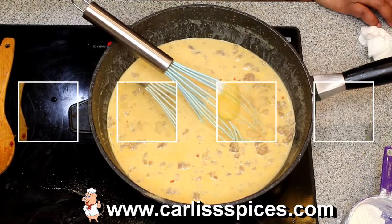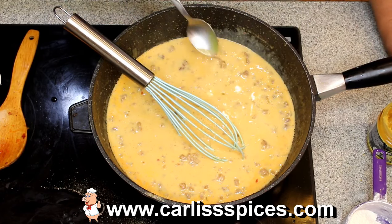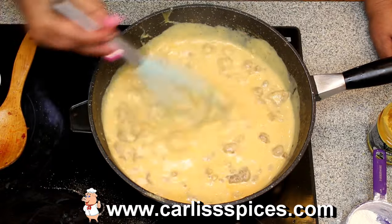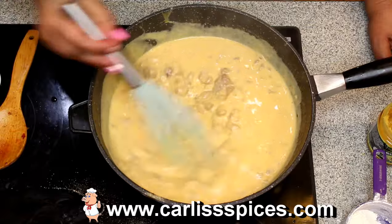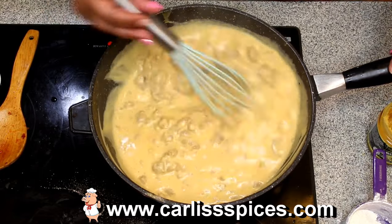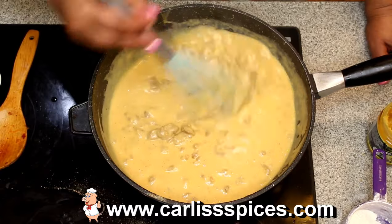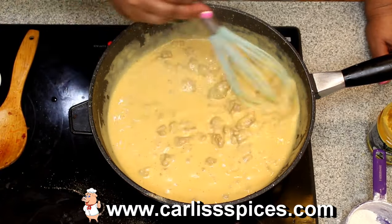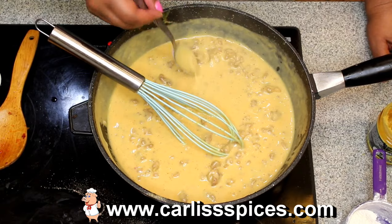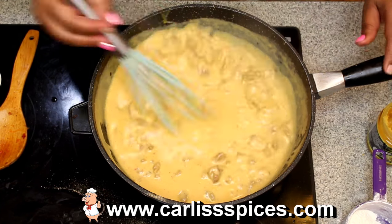Guys, I used about this much of chicken bouillon — that's probably about a teaspoon. You just want to mix this. Now see how the gravy got thick? That's probably a little bit too thick so I will add some more milk. That looks like perfect gravy to me, but then again I make granny gravy so I have no problem with the spoon sticking and not moving. That's the way my granny used to make gravy. Let me have a little taste. You don't need anything — I told you!